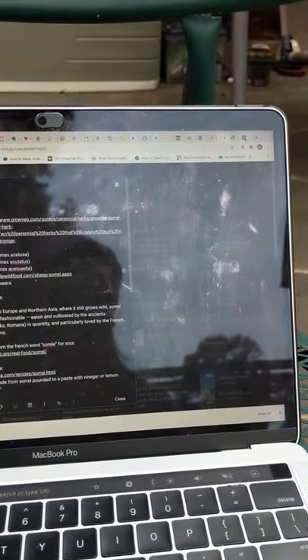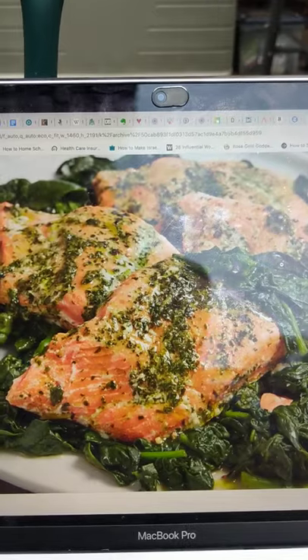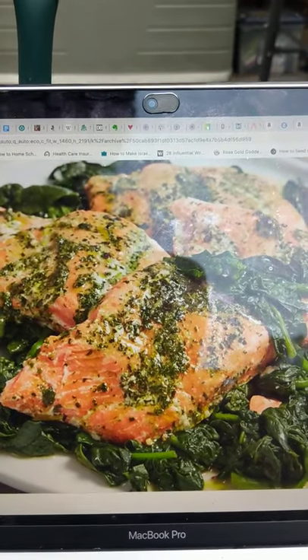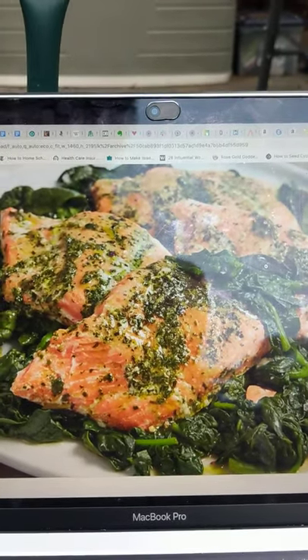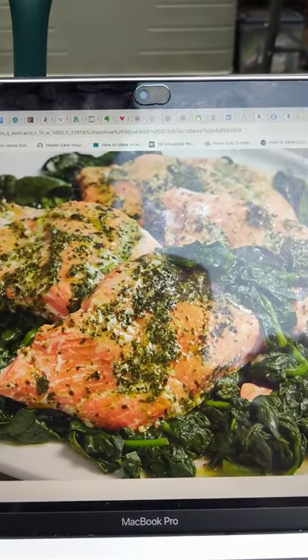You can use sorrel in salads, and I've put them in green smoothies with lemon — they both add that acidity. You can also sauté them like spinach. There's a cool recipe I plan to try next time I have enough sorrel: you pound the sorrel with lemon and sugar into a paste and serve it on top of a bed of spinach and salmon. Thank you for watching!